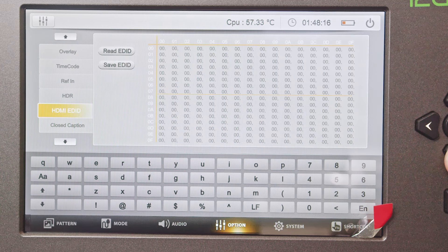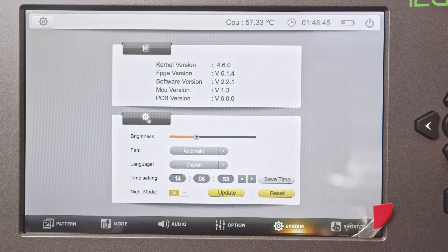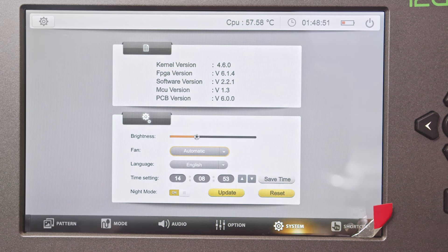In the HDMI edit page, you can read and save HDMI edit data for connected devices. In the system menu, you can review firmware versions, adjust brightness, control the fan, set the system language, configure the time, and enable night mode.